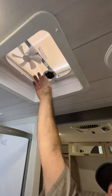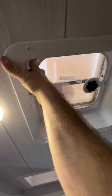Then we've got our light switch and a manual vent up top with a crank handle — twist to open. Your light switches are right there.